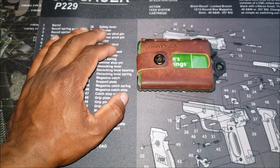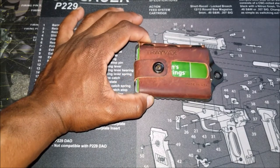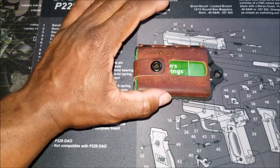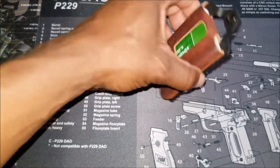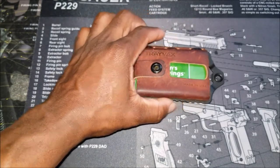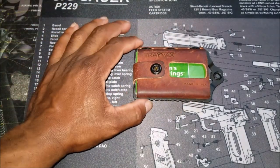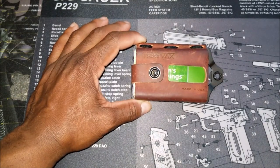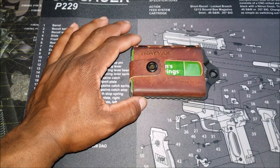You've got RFID protection on this as well, so all the criminals that try to steal your information won't be able to do it if you're using this wallet. It's 100% made in the United States. You've got a 65-year warranty — you might as well say it's a lifetime warranty. Anything happens, they're going to fix it for you.